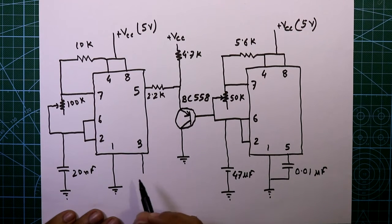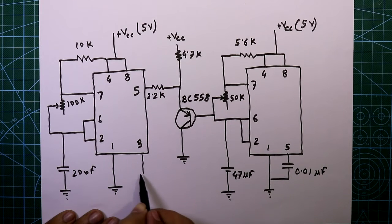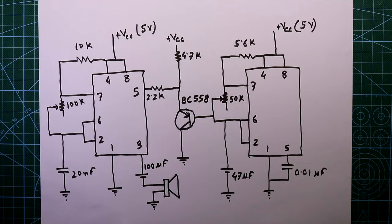Here is the output — pin number 3 — and we connect the speaker to this output. Before the speaker, connect one capacitor of 100 micro Farad, then it goes to the speaker, and the other pin of the speaker goes to ground.